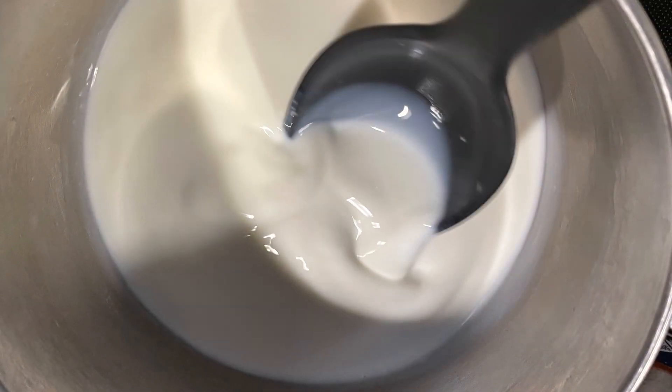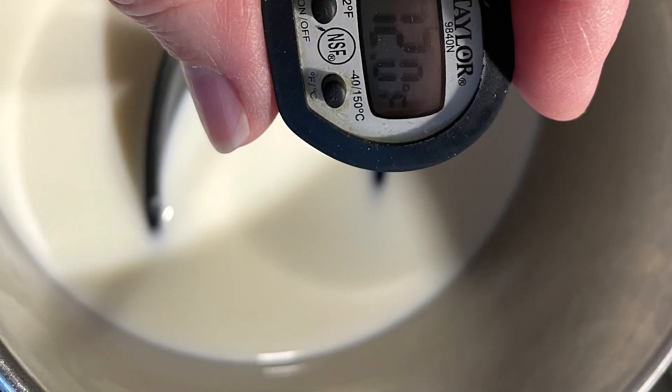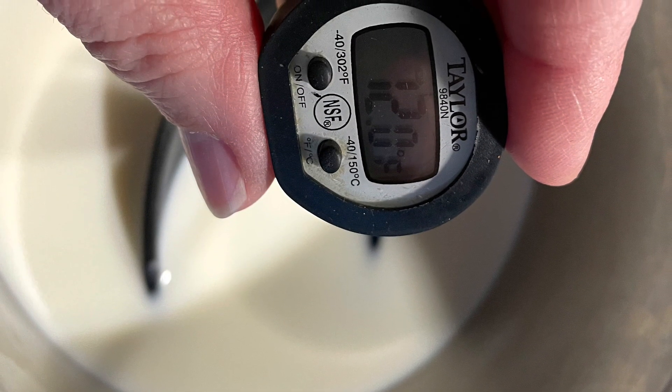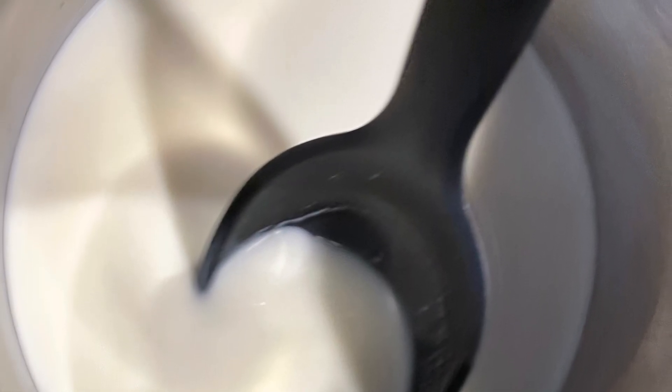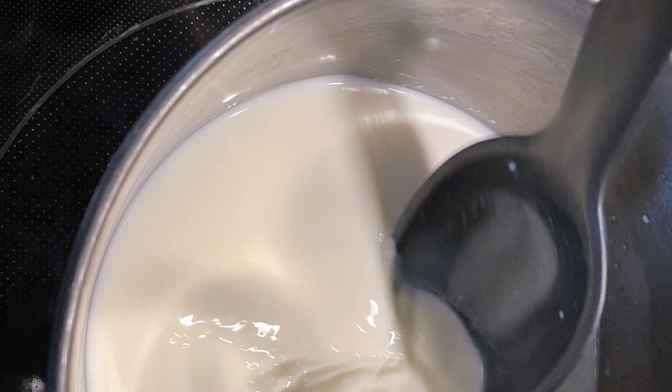What is the science behind curds and whey? Milk is made up of water, sugar and proteins — casein and whey proteins — fats and minerals. They're all together in a mixture called a colloid. A colloid is a mixture that will settle out over time and can't be separated by normal filtering.